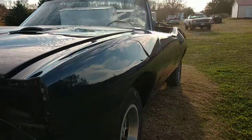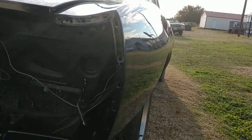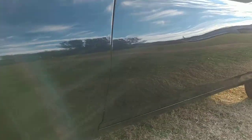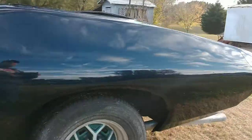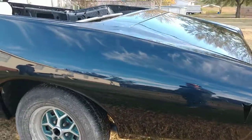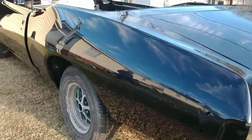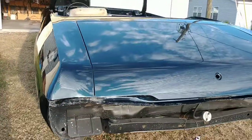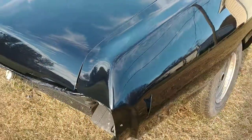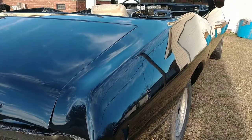It ain't perfect — nothing's perfect — but it's straight, that's for sure. I've found stuff on $150,000 cars that wasn't right. Give me long enough and I'll find something wrong. The car still has some swirls in it from the buffer, but that'll go away in due time.